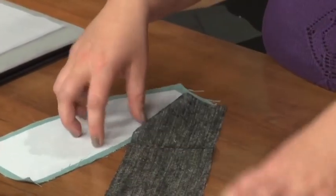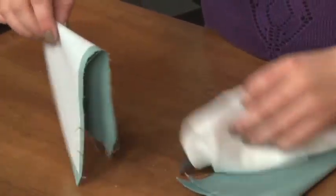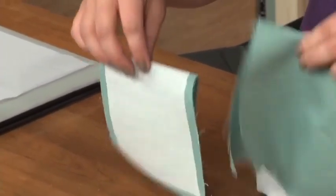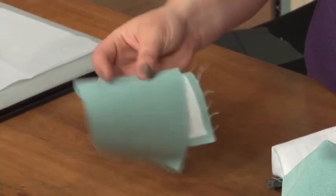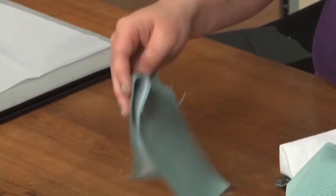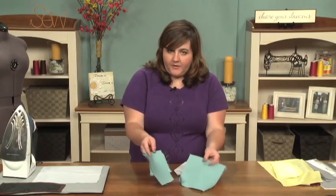Here is the piece I've actually fused the woven interfacing to, and you can see it now has a lot more body than the original fabric. This is a collar piece — an under collar — and that gives you a lot more crispness and will make the garment look much more professional and finished. That's the difference between something that looks homemade versus something that looks like you bought it, which is always the goal.